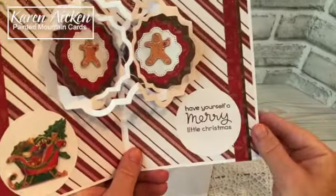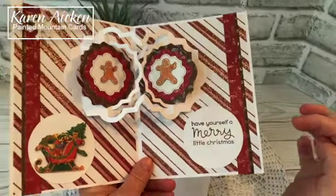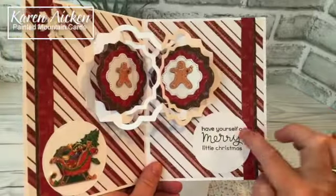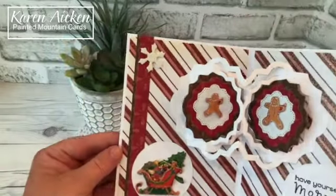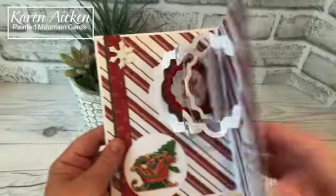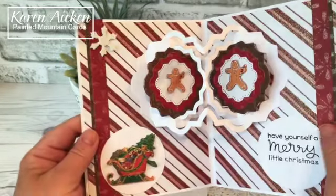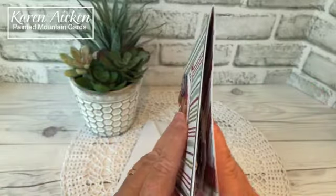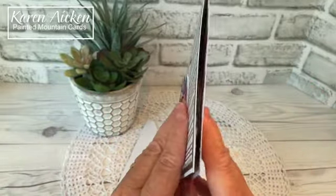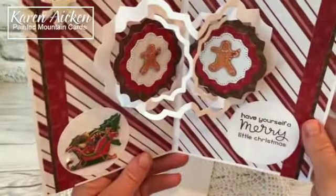Have Yourself a Merry Little Christmas — this is one of my favorite stamp sets. I've had it for a couple of years. It's by Lawn Fawn and I just added it to a stitch circle, then I needed something in this corner so I added one more foam snowflake. My stamp from Riley and Company is on the back, and you can see how nice and flat this folds for mailing but there's so much dimension when you open it. A card like this gives you lots of wow.